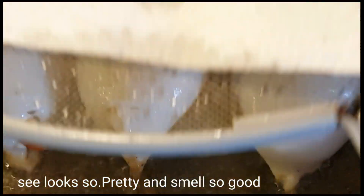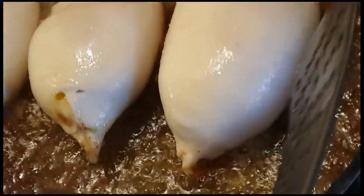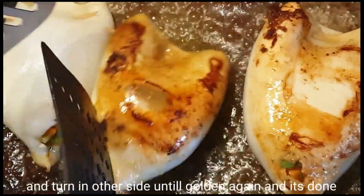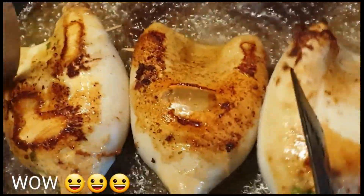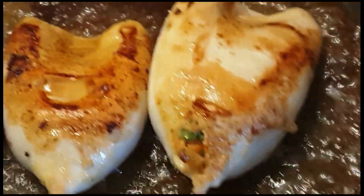Napakaganda. Mamaya, baliktarin na natin. Ayan, si-check muna natin siya kung pwede na nating i-turn. Pag golden brown na yung color niya, pwede nyo na akong baliktarin. Wow, very nice color, very beautiful. Buntis na pusit. Ang tatakpan ulit natin at hintayin nating maging golden brown ang kabila, and then done.